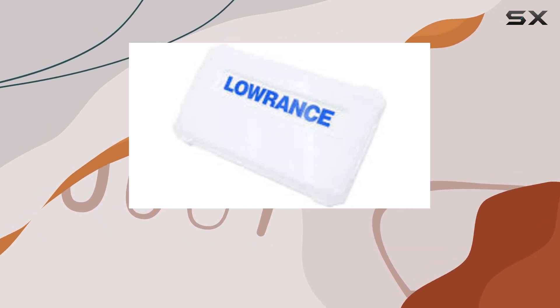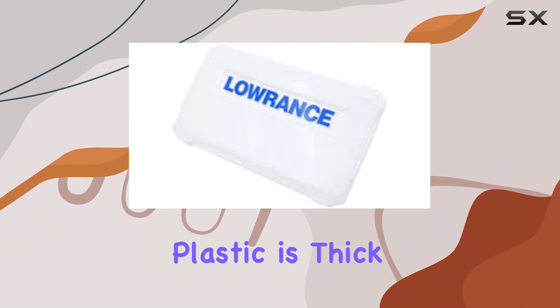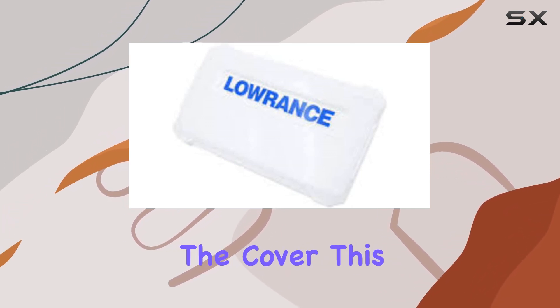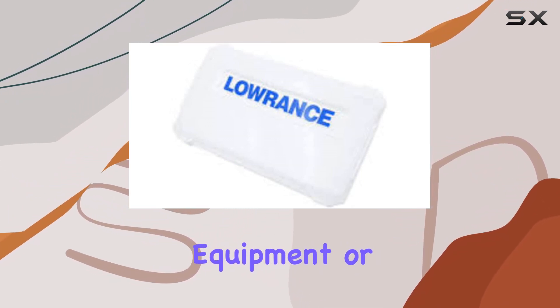The material of this Suncover is a sturdy plastic, which is quite fitting considering the conditions it needs to withstand. The plastic is thick enough to offer protection, yet light enough not to be cumbersome when installing or removing the cover. This balance is important for usability, especially when you need to quickly check your navigation equipment or weather conditions.